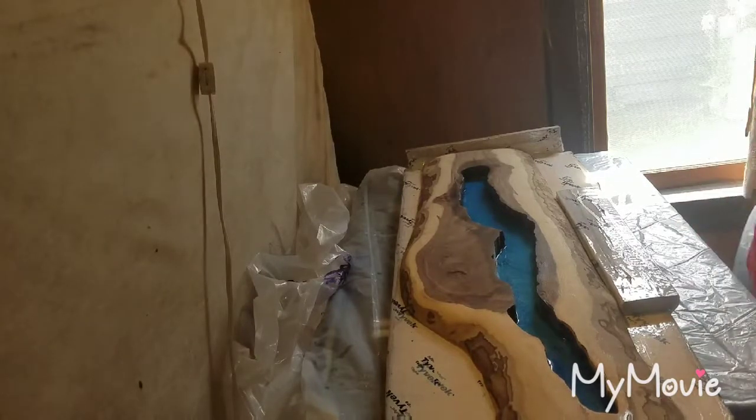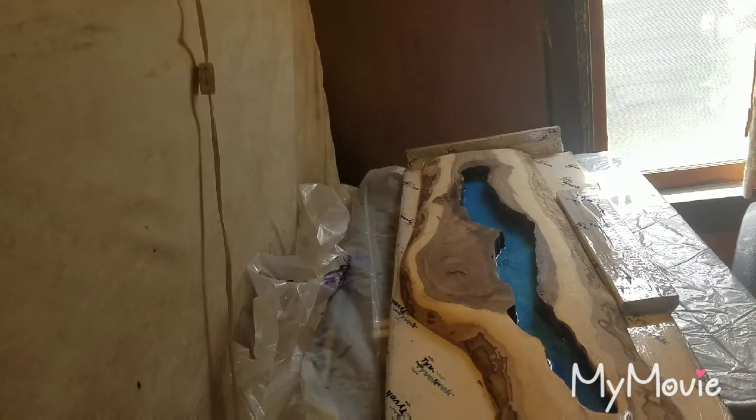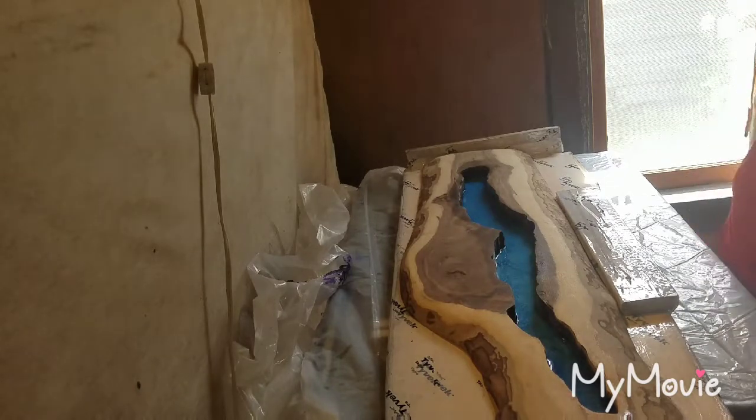Hello everyone, it's Karen from Abstract Impressions. I am about to do the second pour on the Seneca Lake project.